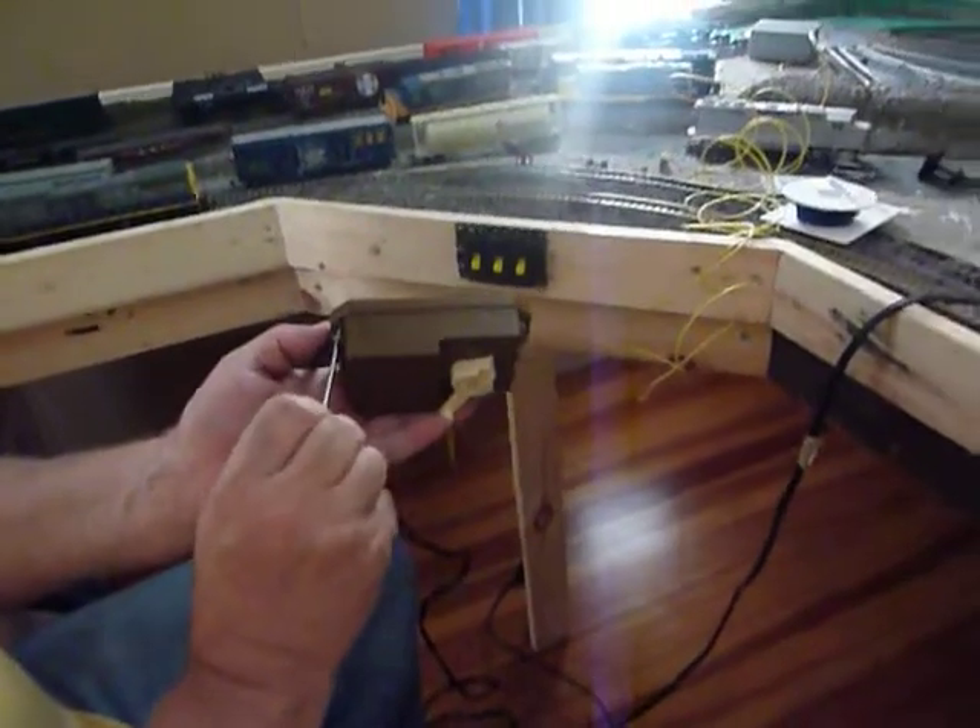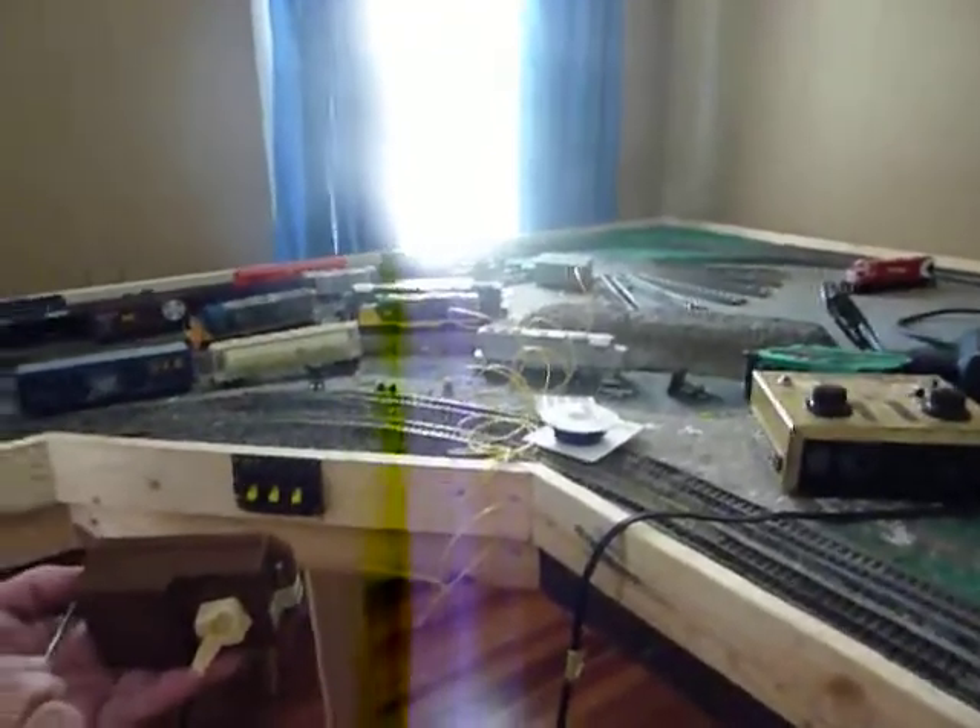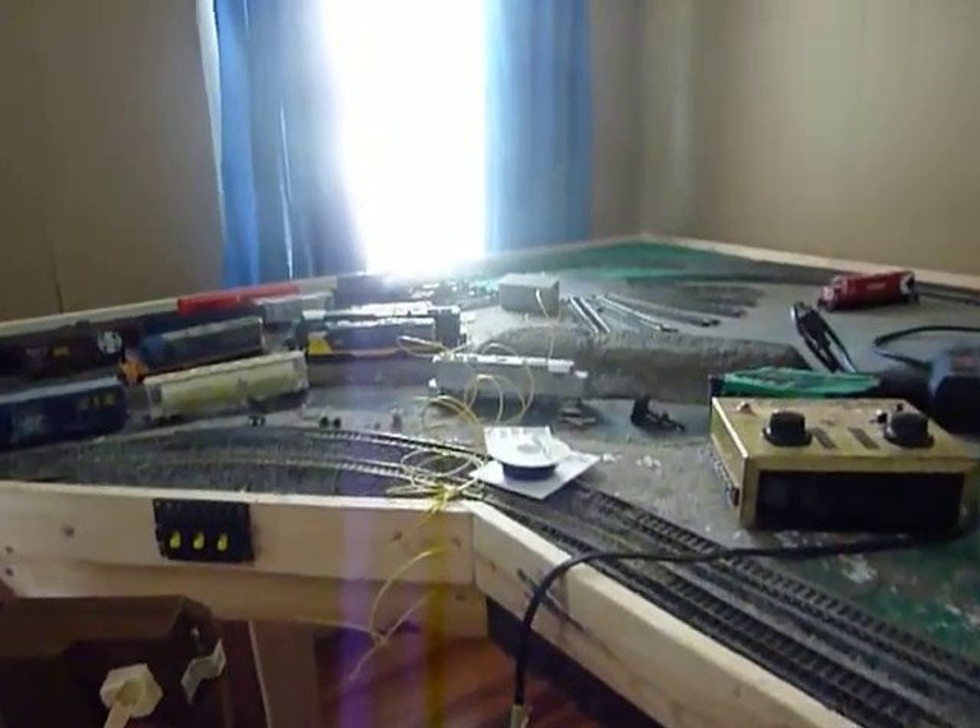We are back here at the train layout. We're just starting to mount this controller — we're screwing it in. We're using it for that motor right there with the turntable.